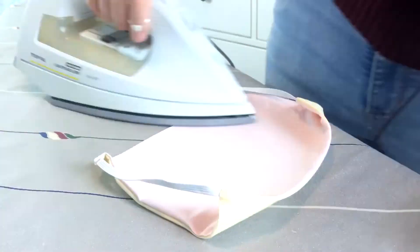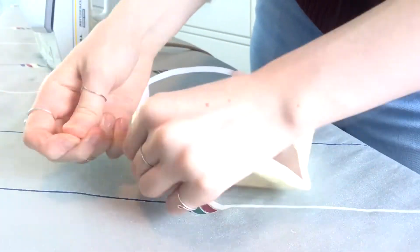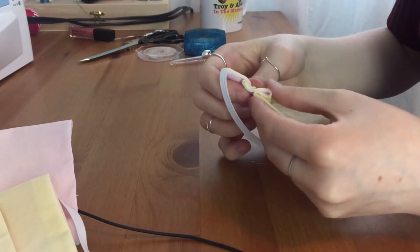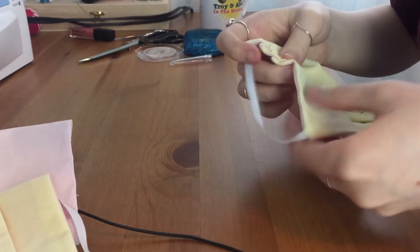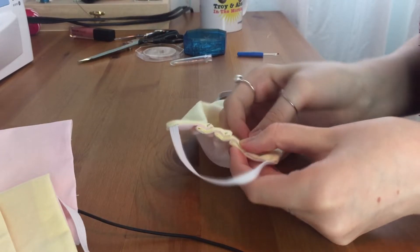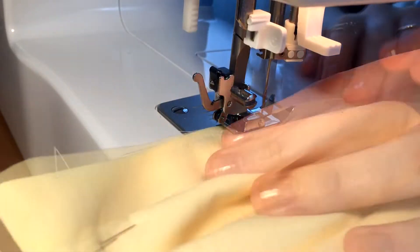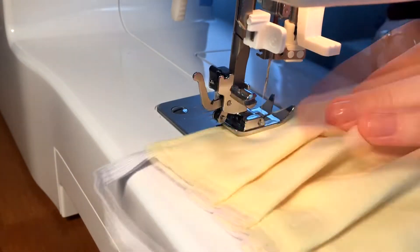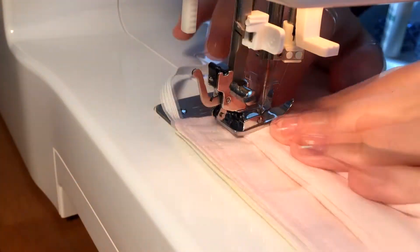I ironed them again because not only were they all wrinkly after all that flipping, but it just makes the seams a lot cleaner when they're really flat. Then it was time for the folds. I pretty much just eyeballed everything and didn't make them perfectly symmetrical, but I really didn't mind. Next, I top stitched everything in place — it was kind of hard at the corners and at the folds because of all the layers, but it all worked out. I sewed a second stitch all around the mask to solidify everything, since it's going to get washed a lot.